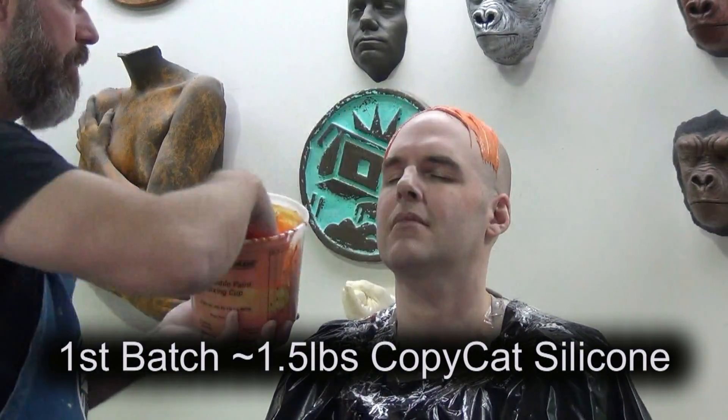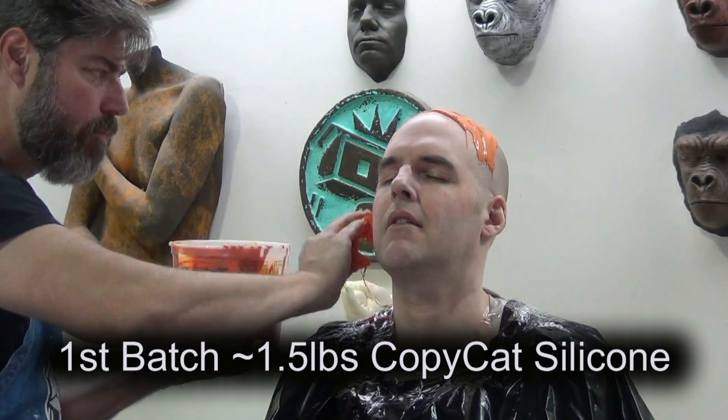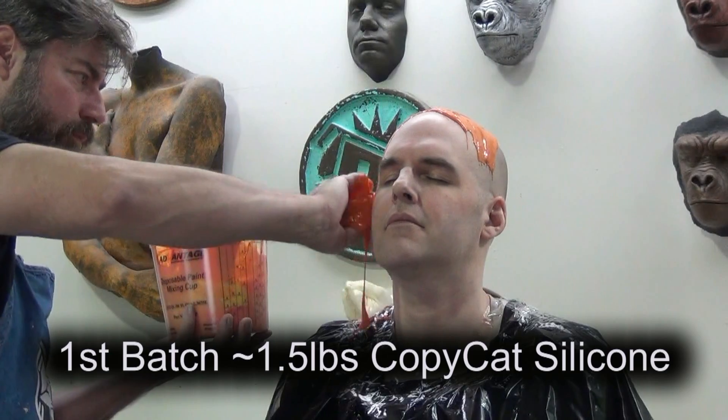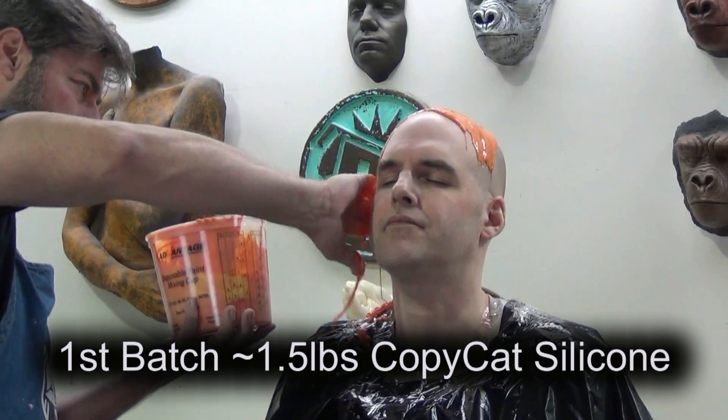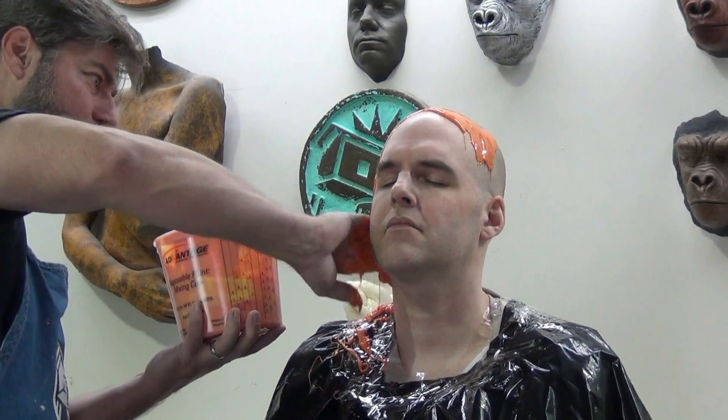Now if your model does have hair it's really important to mask it using a vinyl bald cap. It must be a vinyl bald cap because Copycat is a platinum silicone and it will be inhibited by latex bald caps.